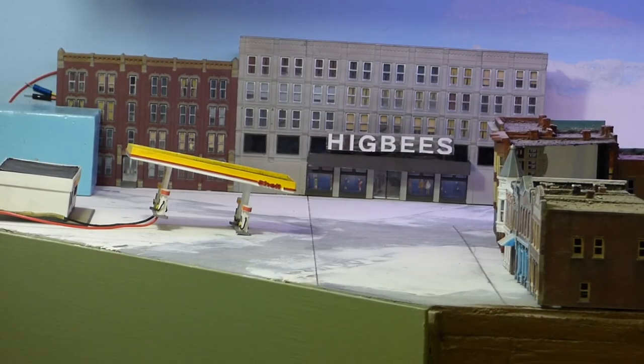Hey, welcome to Mike's Trains and thanks for joining me for another video. So as you can see we're down on the layout. What I want to do now, now that we've finished that Higbee's background building, I want to start installing a lot of this stuff onto the layout and actually building up this city scene. I'm giving you a view of how this is going to look and we'll take a look at how this is going to lay out.